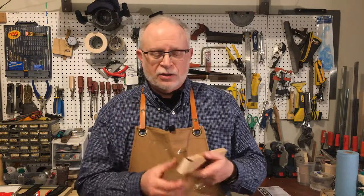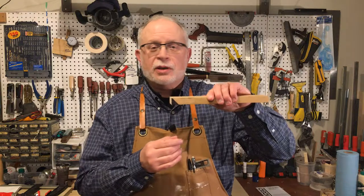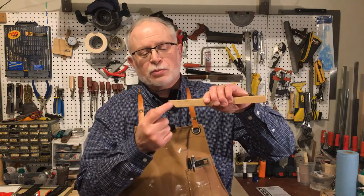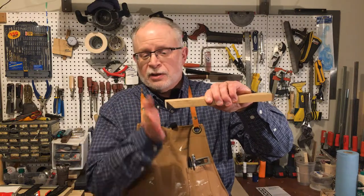A bevel cut, on the other hand, is any cut through the end of your board other than 90 degrees. We've got this blacked-out piece here so you can see that — the part we're going to cut off will form the bevel at the end of our workpiece. We're going to show you how to do that with a really cool jig called, appropriately enough, the 45-degree bevel sled.